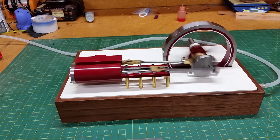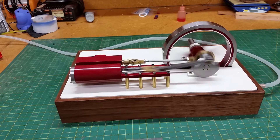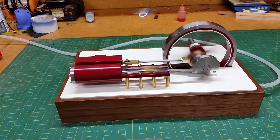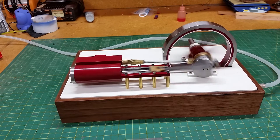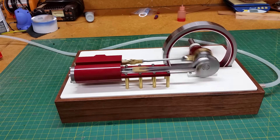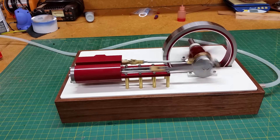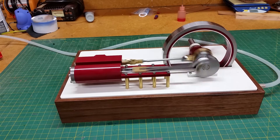But anyhow, this is it. It came out really decent. Not hard to build at all. You go on eBay and do a search for steam engine plans and you'll most likely run into this one.